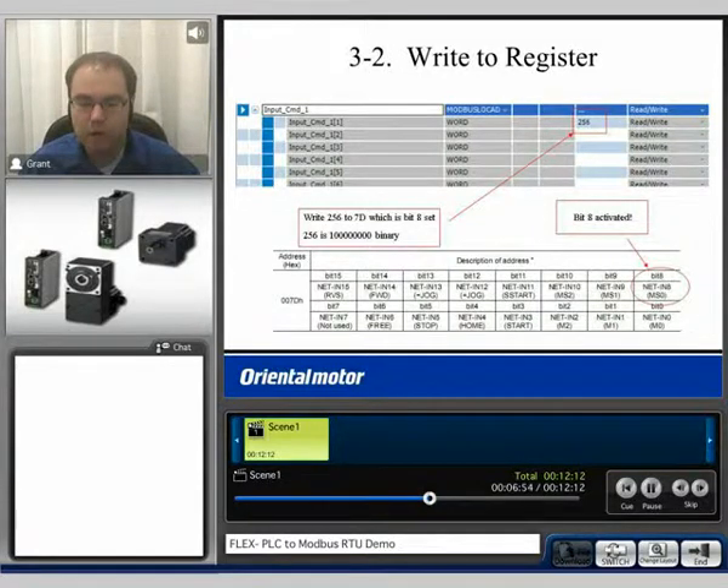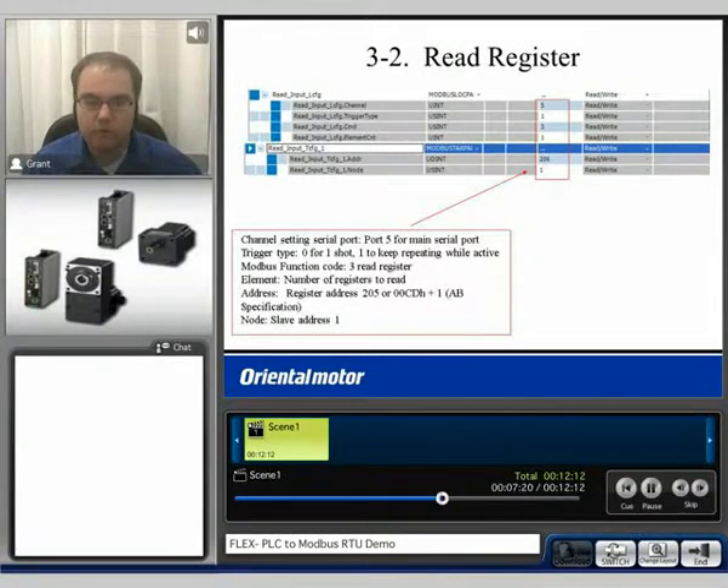Then we have to send the data of what we want to that register. For 7D, if we activate MS0 or bit 8, it will simply run the zero profile. Therefore, we can send 256, which is equivalent to 100000000 binary, and this will activate bit 0. When we read the register, it's the same steps repeated, except this time we selected 1 because we wanted to keep repeating while it was activated. The Modbus function code in this case was 3, which is read a register. We select 1 for the amount of registers to read. We wanted to read the position feedback, which is from the resolver — this is register address 205. Again, we have to add 1, so we actually enter 206 as the data. The slave address again is 1.